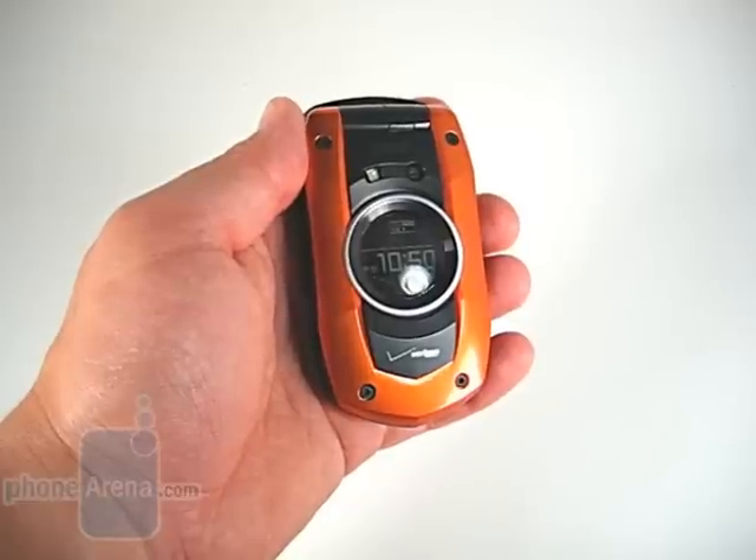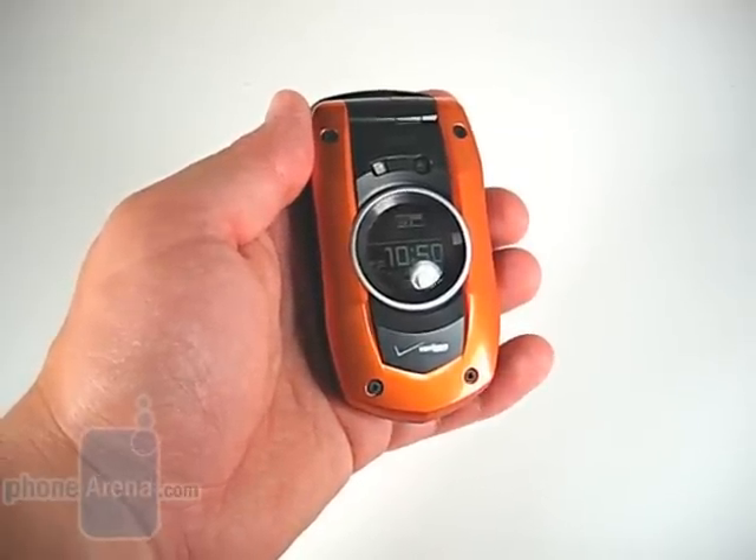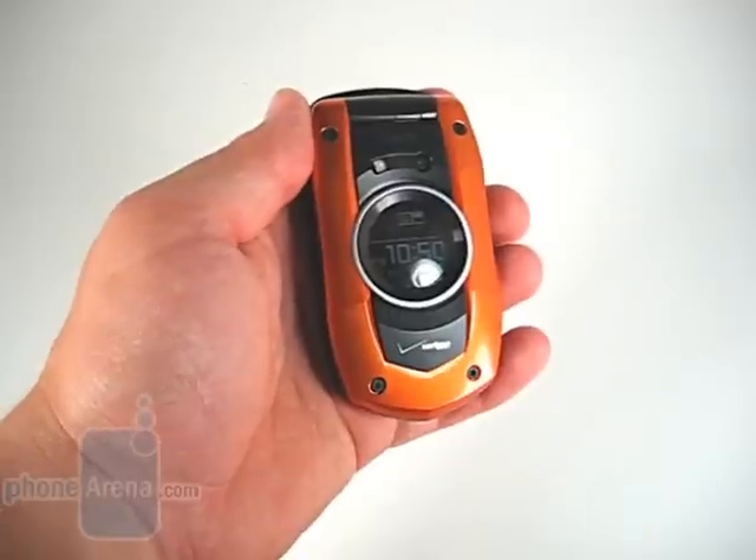In our time with the phone, we dunked it in a fish tank, threw it out of a second story window, and even ran over it with our car — and the phone passed with flying colors.